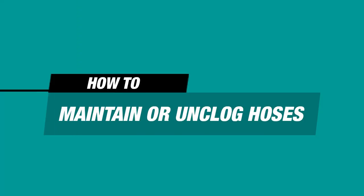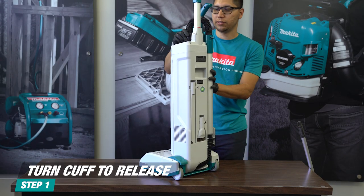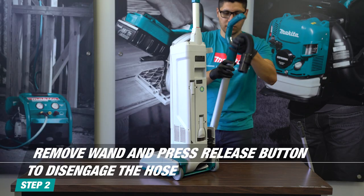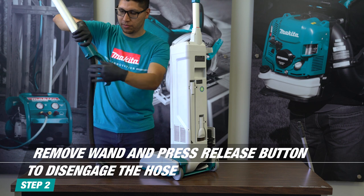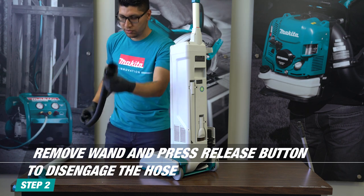To remove clogs in the upper hose, turn the cuff to release it from the vacuum. Lift off the wand and remove the other end of the hose by pressing on the release button. This allows the entire hose, along with the respective cuffs, to come off of the vacuum and attachments to remove the clog.